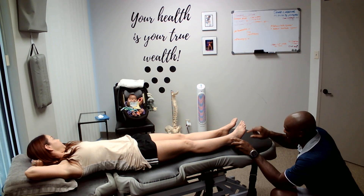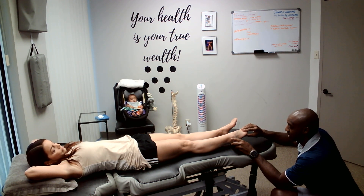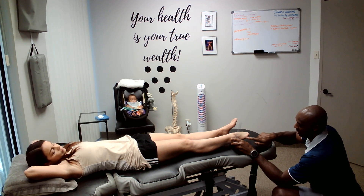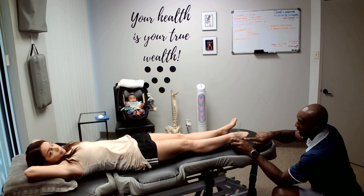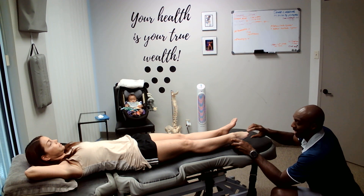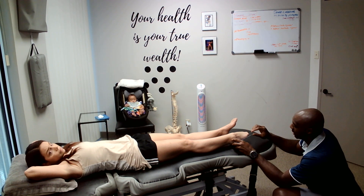The next thing we're going to do is have you go into plantar flexion as far as you can. From here, I'm going to line this up with the fifth metatarsal, or the pinky bone, on your foot — on that side. That way, we're going to have it parallel and in line.